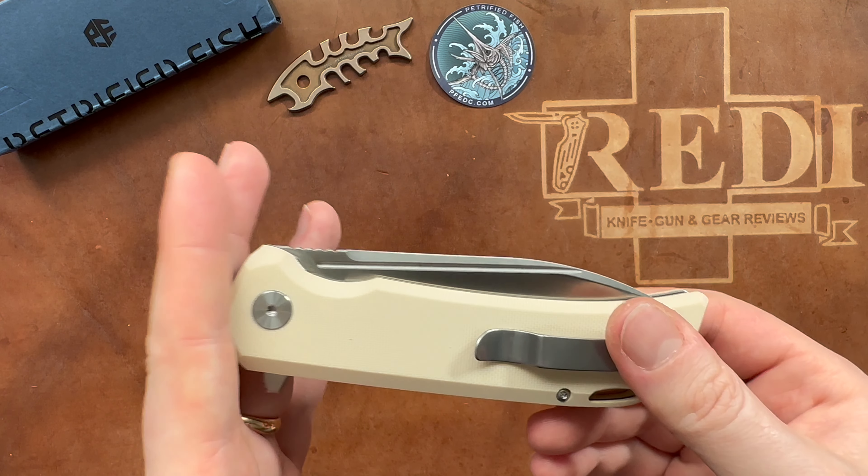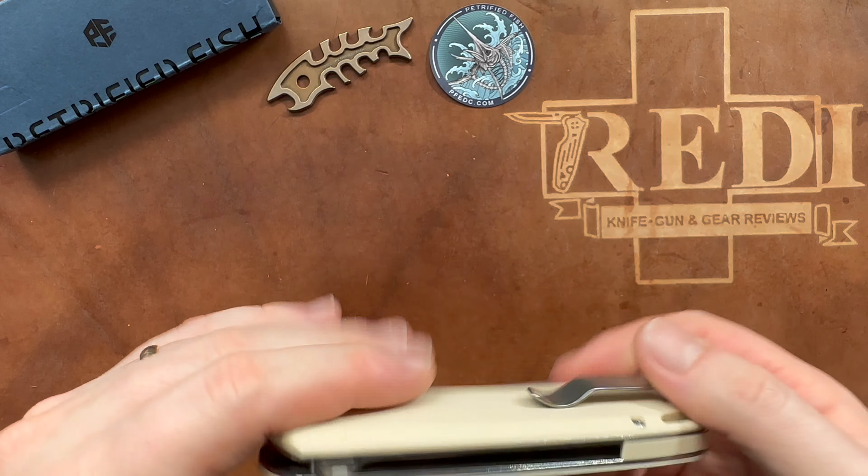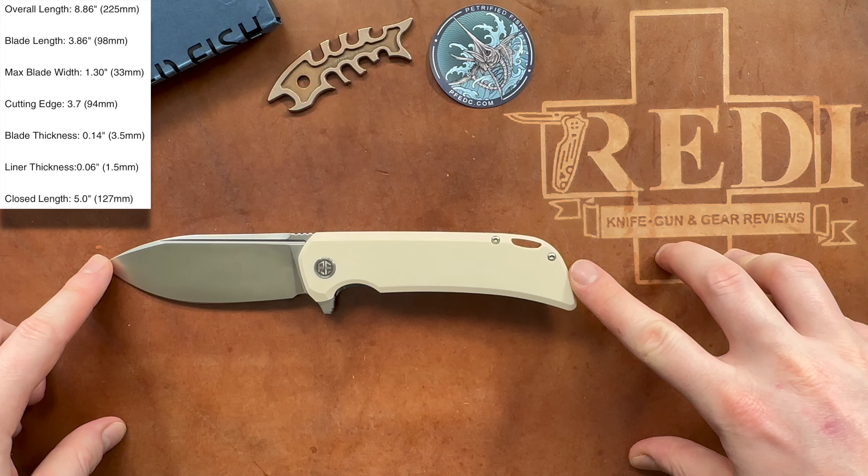This version has a kind of white or cream-colored G10 with G10 backspacers. You can see sandwich construction with stainless steel liners that are 1.5 millimeters thick, and there are lightning holes drilled into those liners. It is a liner lock. We've got the standard Petrified Fish decorative pivot and smaller body screws, an integrated lanyard slot, and a deep-carry tip-up stainless steel pocket clip in a slight stonewash, inset into the G10.